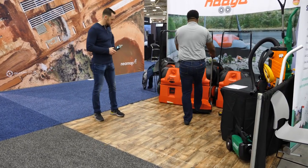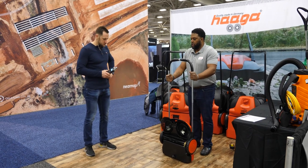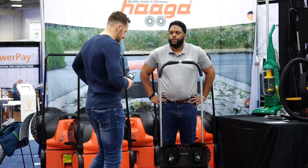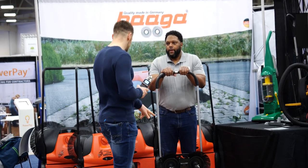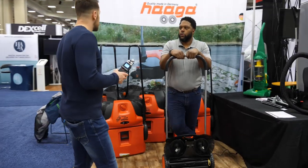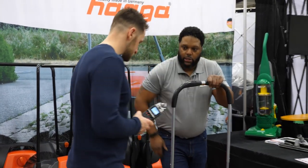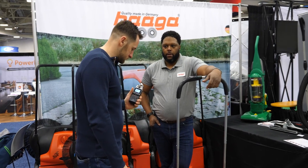It picks things right up into the bin here. It has the same three-brush system. So if the larger machines are too big, this one works just as great. The larger unit is $2,500. You can buy them directly through us at hagasweepers.com or come see us at the show. Also, the brushes come with a four-year warranty that includes wear and tear — nothing like that on the market.